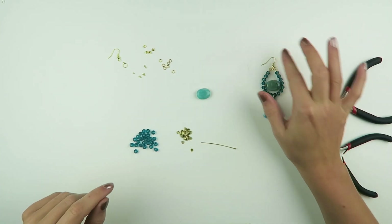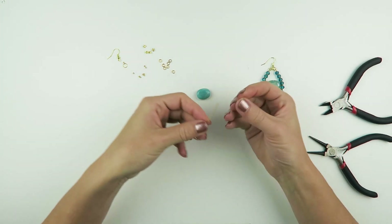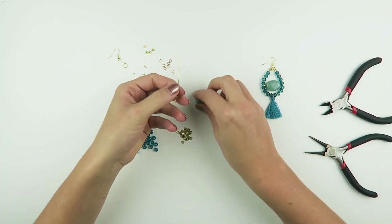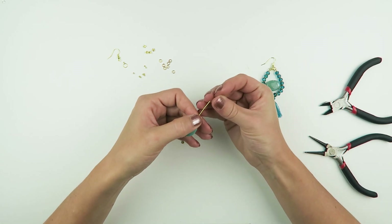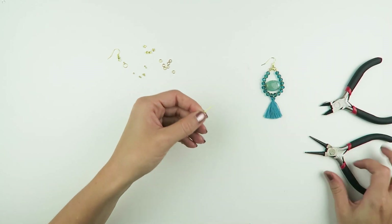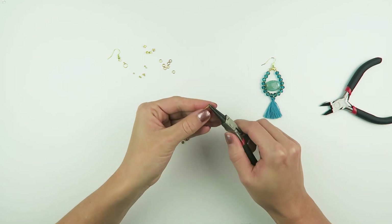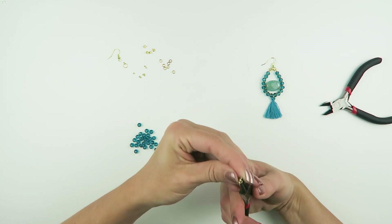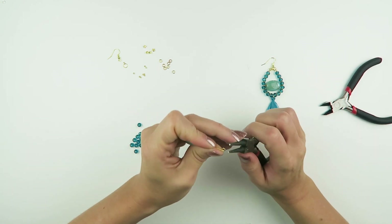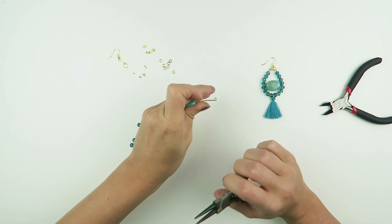For these earrings we're going to start with the middle part. Take your head pin, put on a spacer bead, the gemstone bead and another spacer bead. Take the end of the head pin, put it between your round pliers and just fold it around until you have a nice round eye, like this.